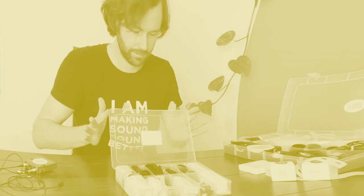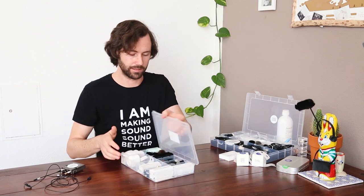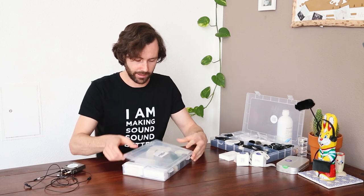Hi, Caleb here from Bubblebee Industries. I'd like to take you over some of our miniature lavalier microphone tools and I'll be as quick as possible with each one and we'll get through the whole range, and you can ask questions about it later. Everyone loves a good lav micing box and we have a range of tools that can help you get better sound for your recordings using various lav micing techniques. So let's take a look at what's in the box.